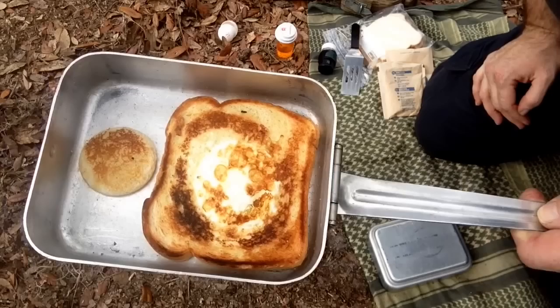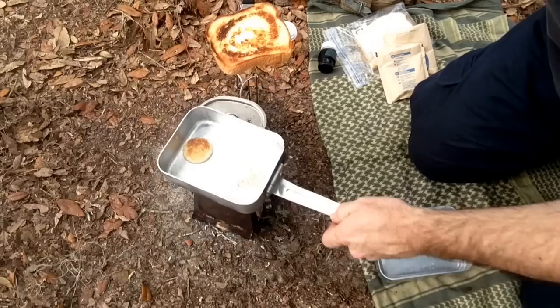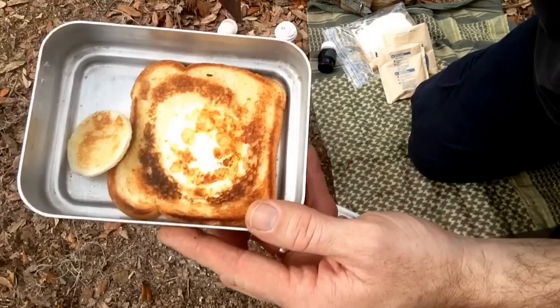We're going to keep it cooking a little more. It is sticking a little bit on the bottom but not too bad. Let's flip it over — we could probably cook it a little bit more but the egg seems done so we're going to call it done. And our little cut-out piece turned out really good.